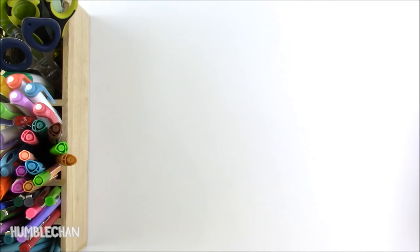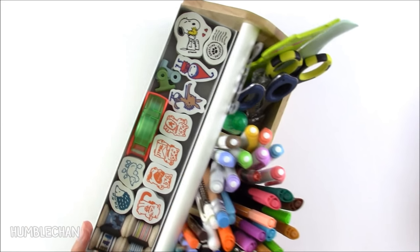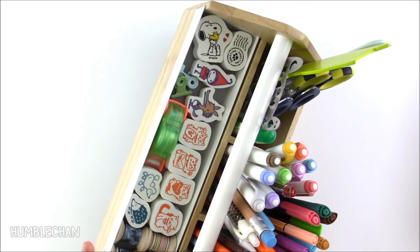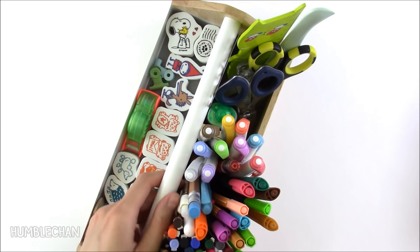Hey, this is Chan and today I just have a quick video to show some of the pens and other little supplies that I use in my Hobonichi. This is a caddy that I got several months ago and I love this thing. It looks kind of like a toolbox. It's really cute and it fits a lot of my stuff too. I'll link to this in my video description if you want to get one.